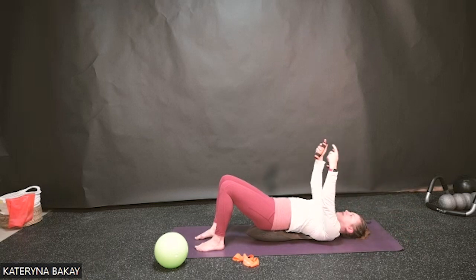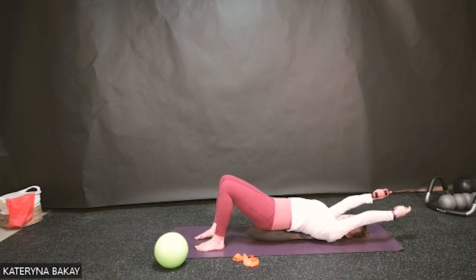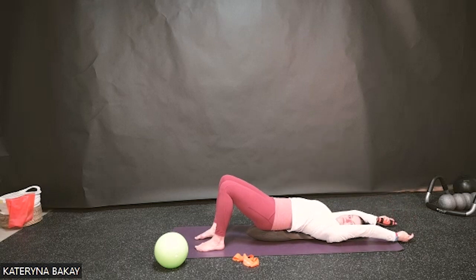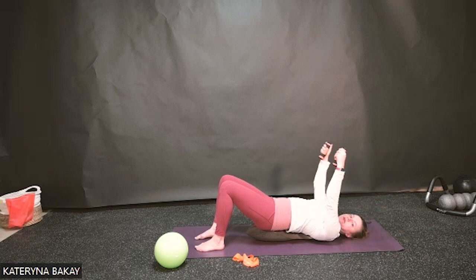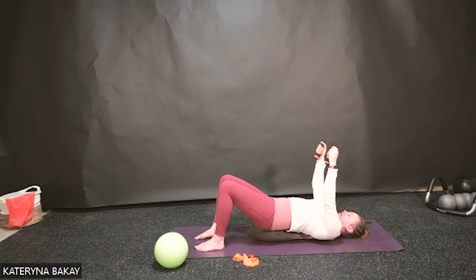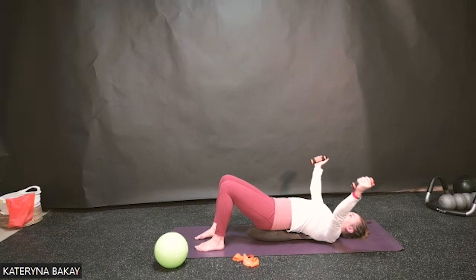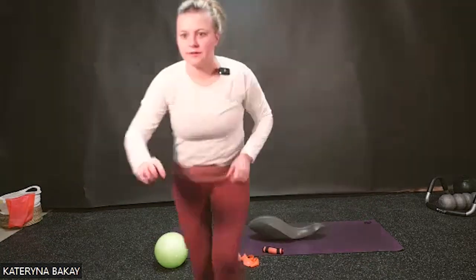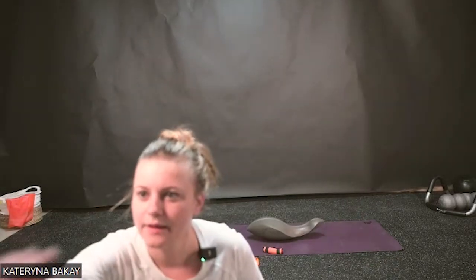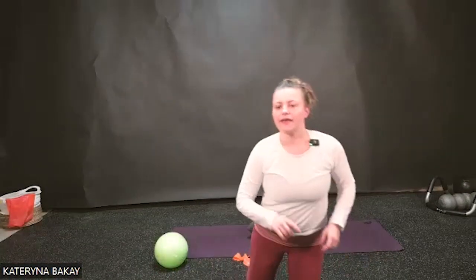Exhale coming back. One more breath in here. Now let's take our hands out to the side, breathe in, and exhale coming back. We're going to go four more times here — keep going at your own pace. Inhale out and exhale in.